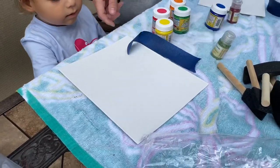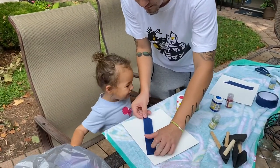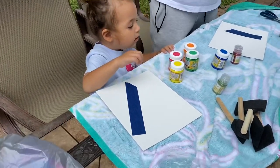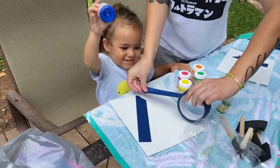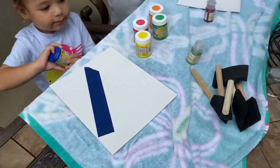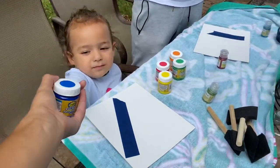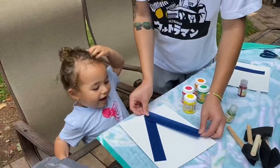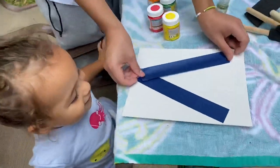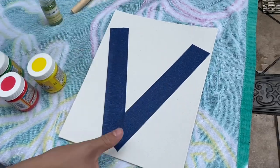Okay, Daddy's gonna go get scissors, he'll be back. So, V for Valentino. Wow! And then what color are you gonna pick? Blue? You love blue, huh? All right, so we got the paint brushes here. We're almost done with your V — yay! V, let me see. Wow, V for Valentino! I got the blue.